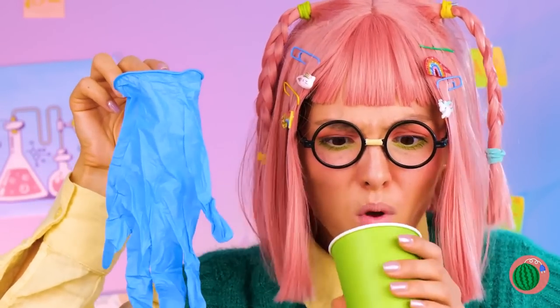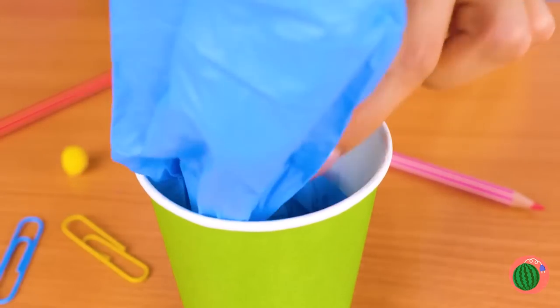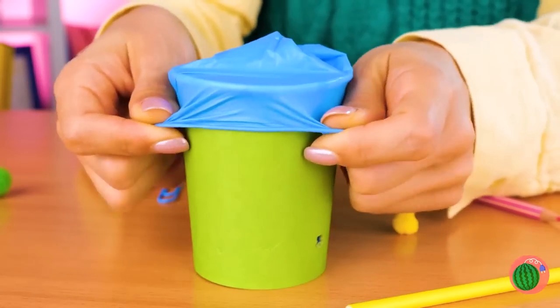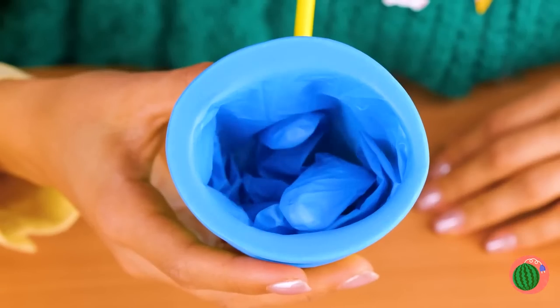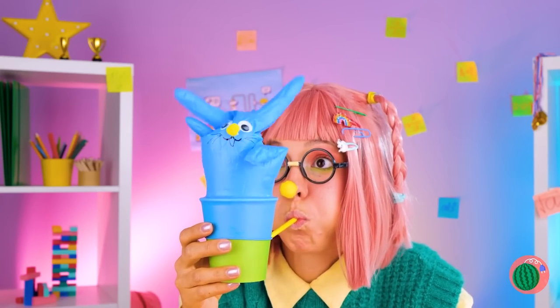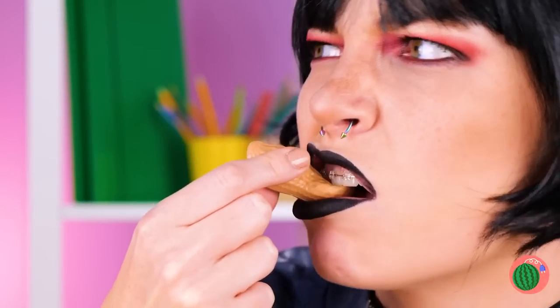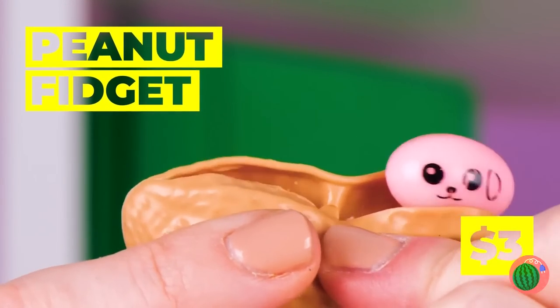Take a glove and a cup — make that an empty cup. Wrap the glove around the rim from the inside out. Add a straw and you can blow up a big surprise, like a big blue bunny. Oh, peanuts. Wait, this peanut's kind of sus. It's a fidget toy with a surprise inside.